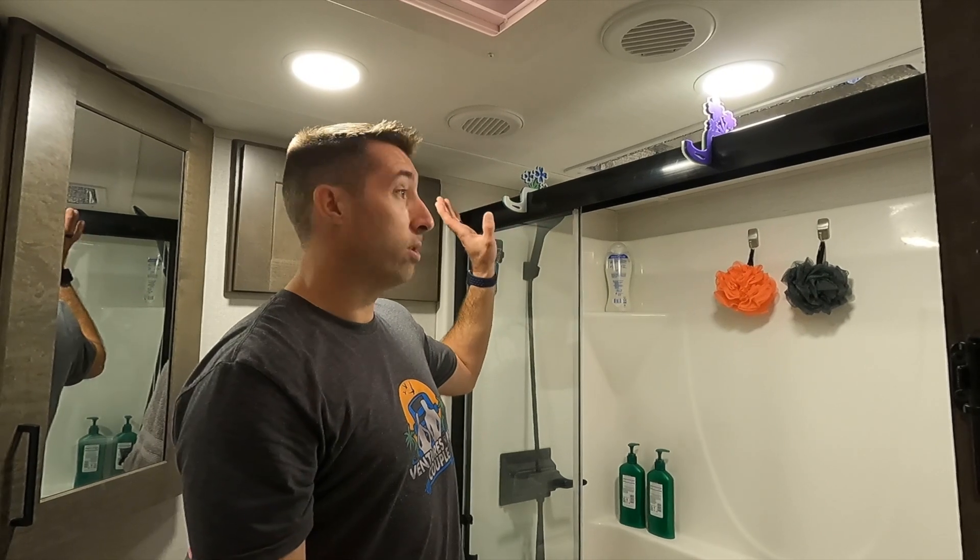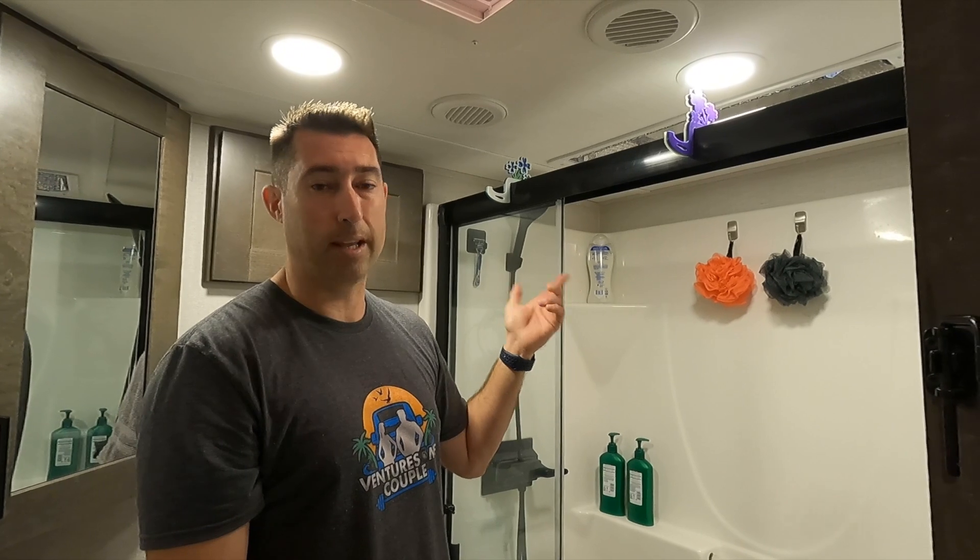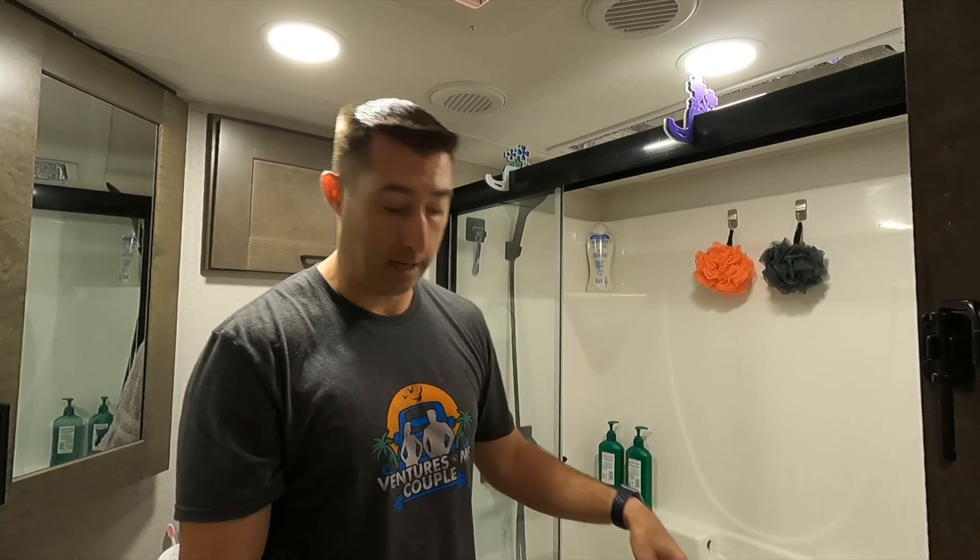We also hang the towels up in here in order to keep the moisture down and kind of keep everything isolated to one area. It also makes sure that they dry and they don't get stinky. Nobody likes a funky towel.